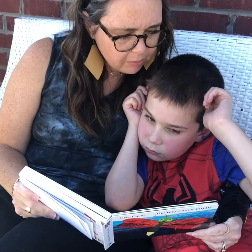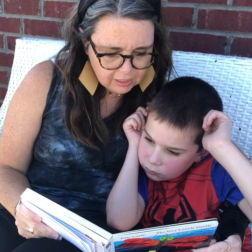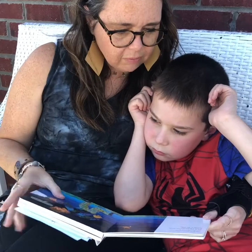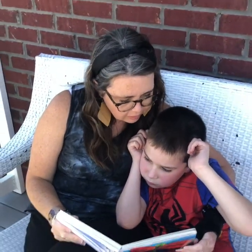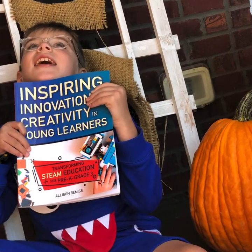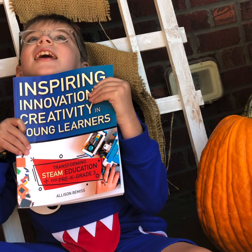For today's Storytime STEAM, we're going to read one of our very favorite books called The Very Lonely Firefly by Eric Carle. And then we're going to do a really fun STEAM investigation where you'll create your own portable planetarium from the book Inspiring Innovation and Creativity in Young Learners.